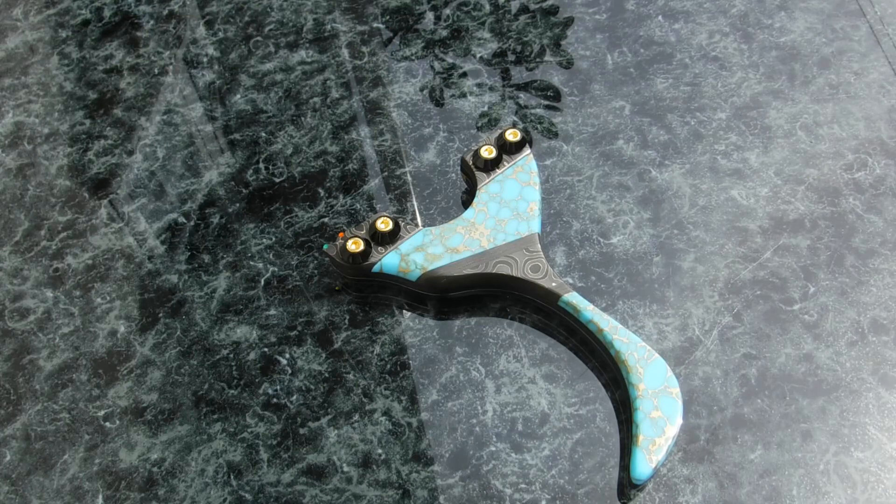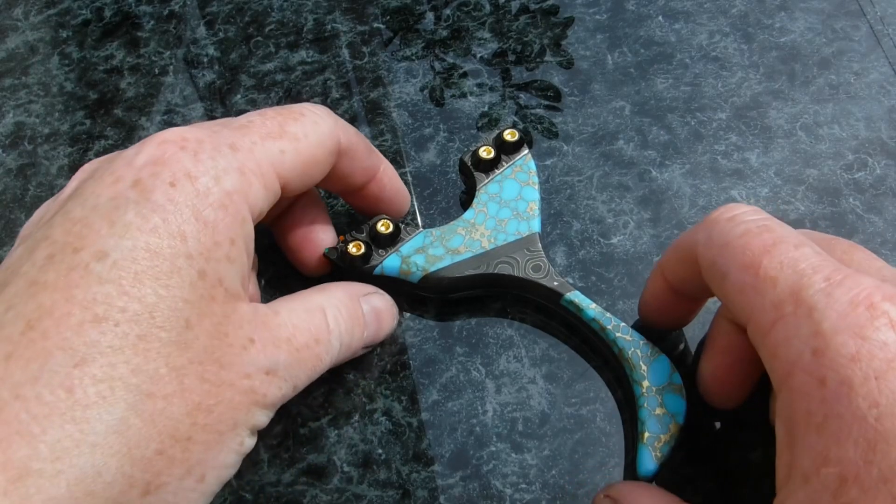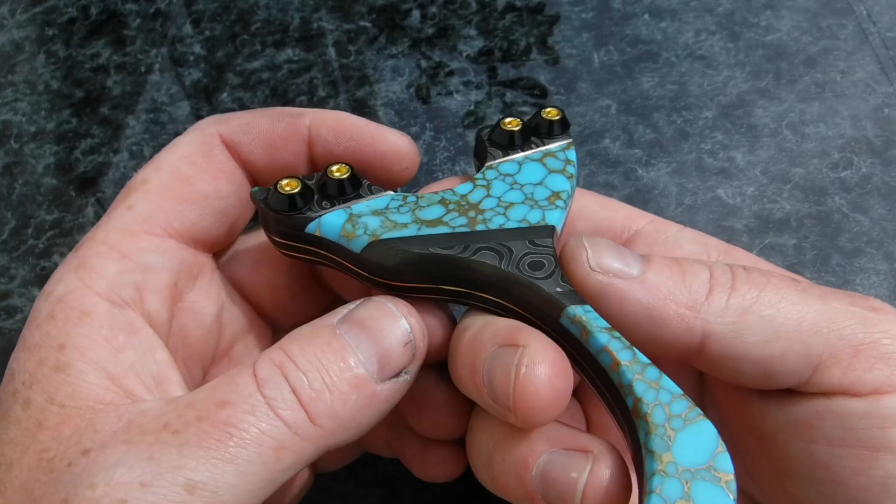Hey everyone, it's Ace here from Romany Custom Catapults. I've got a very nice build here to show you today — one that I've built for myself. This build has been a long time in the making.